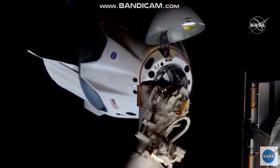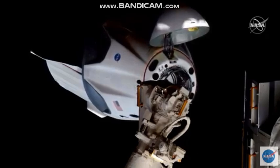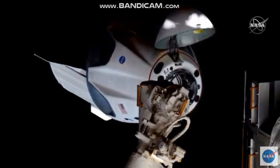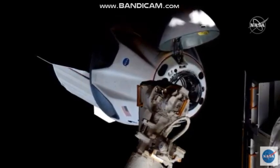The approach has resumed. Dragon is closing in — we're inside 20 meters. That crew hands-off point should come up in about three minutes or so, right before we get that final docking.